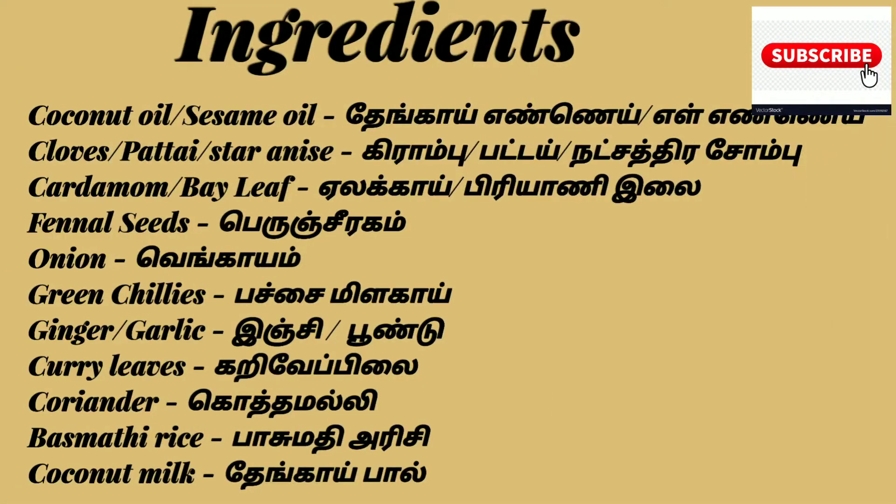I am going to cook chicken gravy, mutton gravy, and vegetable kurma. Chicken gravy, mutton gravy, and vegetable gravy — let's see how the ingredients are.